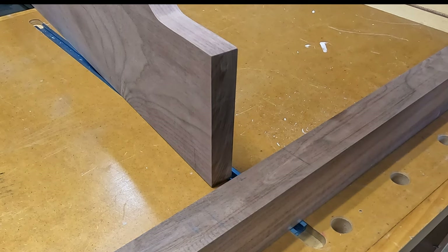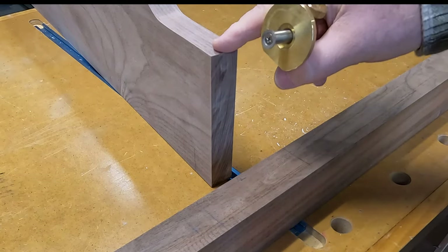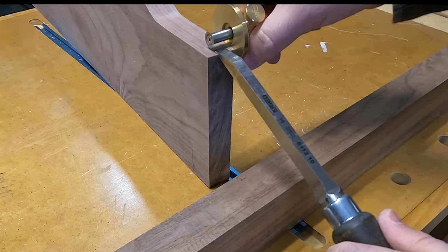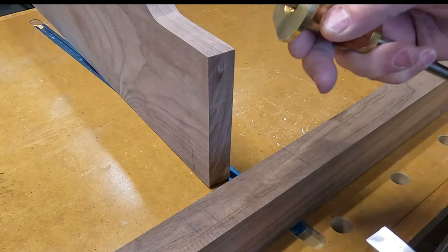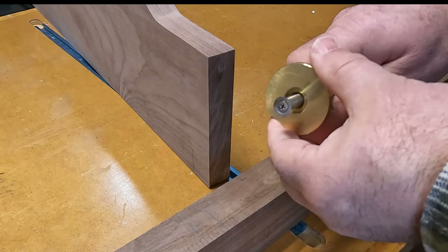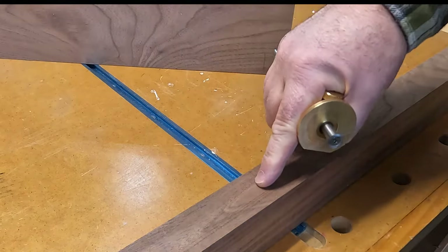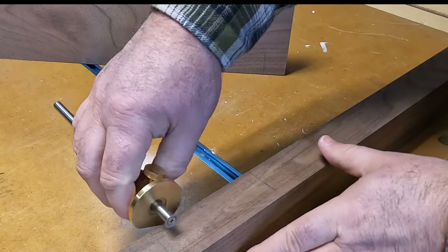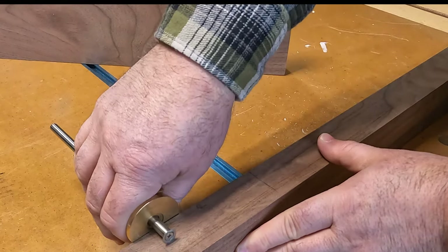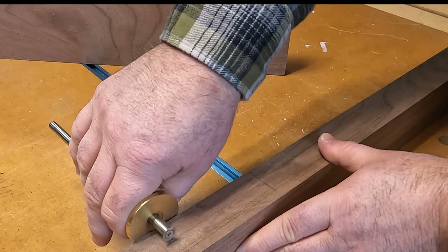Next, I'm going to determine where I want to set my marking gauge to make the mark to cut out the mortise. We determined we were going to use a three-eighths thick chisel and a five-sixteenths wall, which gives us approximately eleven-sixteenths. As long as you're using the reference face, if you're close, that'll be good enough. I've got my marking gauge set at eleven-sixteenths. You're better to use several light passes than to try and do one thick pass — this way you have better control over the marking gauge.